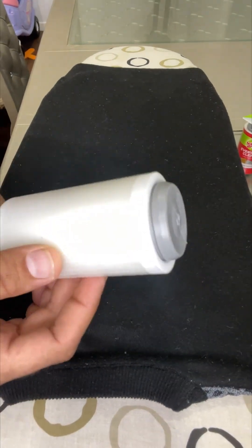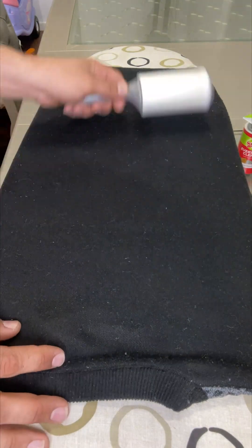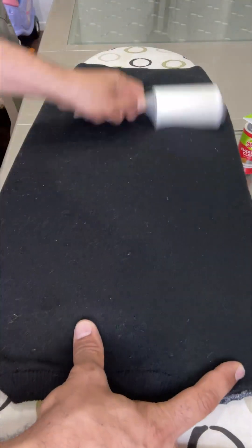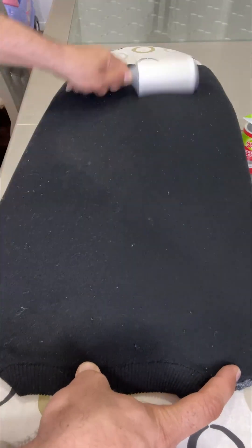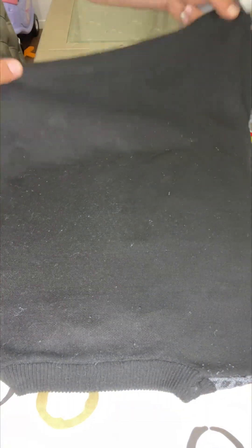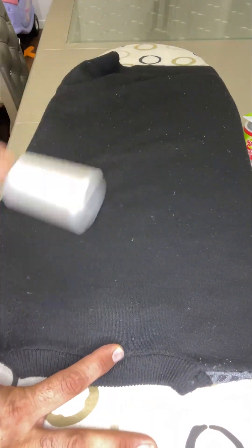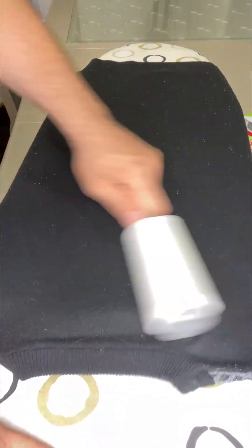So I removed the cover and it's ready to go. It's just like a roller — you just roll it on your clothes like that. I'm going to do just half first so you can see exactly how it works. As you can see, this half looks much better compared to the other side. I'd say it picks up about 90% of the lint.